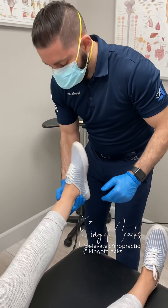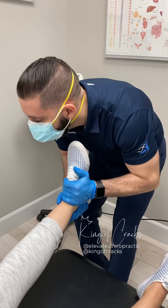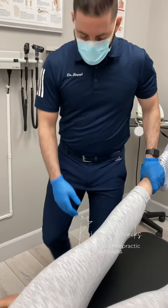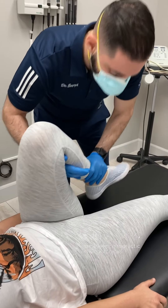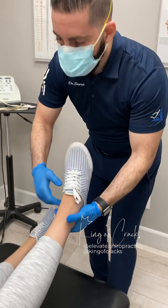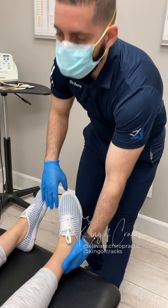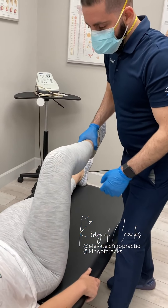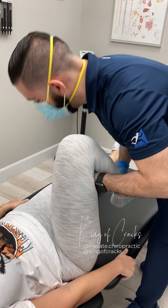Just relax the leg for me. Relax it. There we go. There we go — anything to the knee? There we go. Just relax it. There we go.